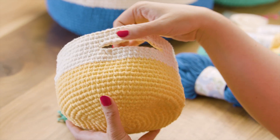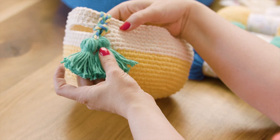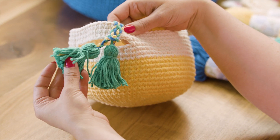Then I'll show you how to make the handles, and then we will fasten off and add these adorable little tassels. We'll do a little braid to connect the tassels so they can actually come off if you want them to, but they just give it a fun little look.